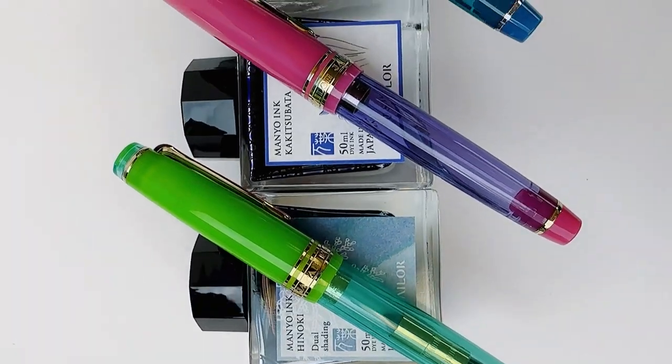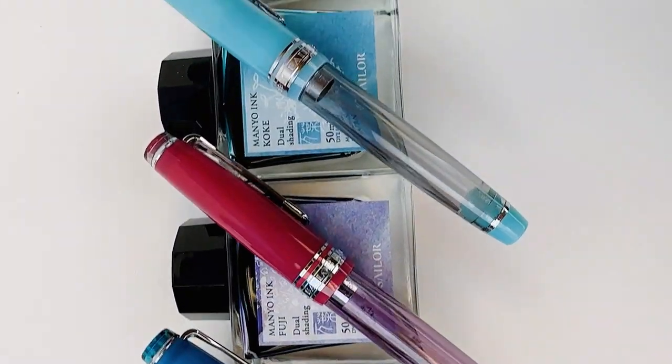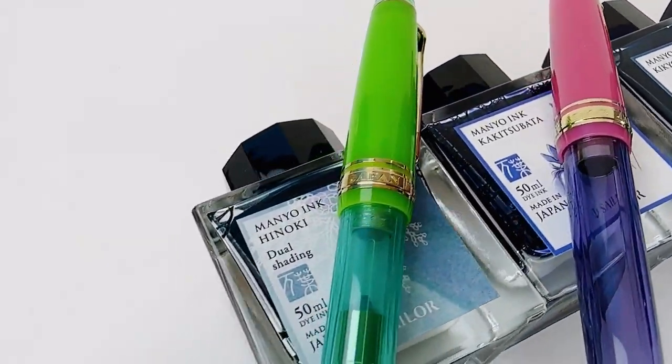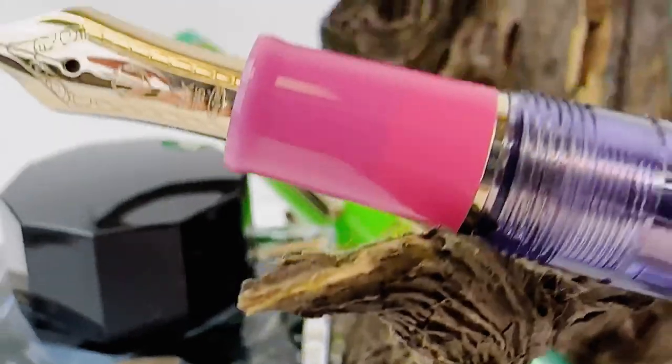Each of these Special Edition Manio Number Two Pro Gear Slim fountain pens comes with a 14 karat gold nib, and they're plated to match the trim. So that Grass pen came with gold trim and had a gold nib, but some of the other color combinations come with silver trim, so the 14 karat gold nib on those will be plated to match the silver trim.